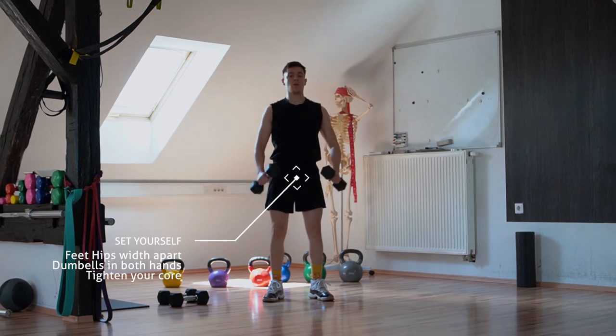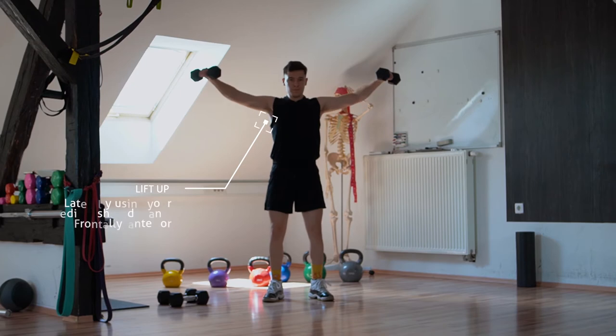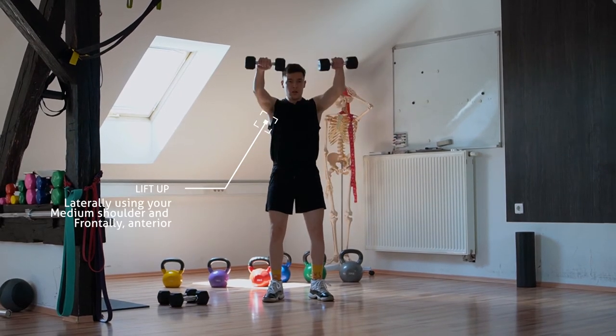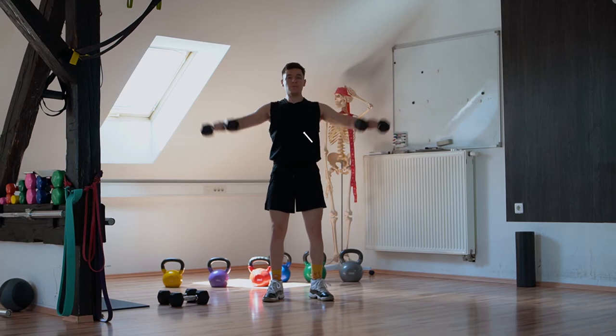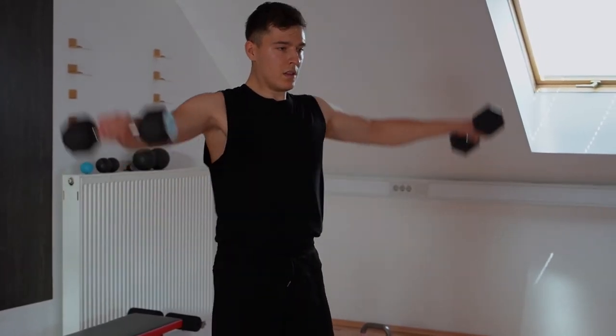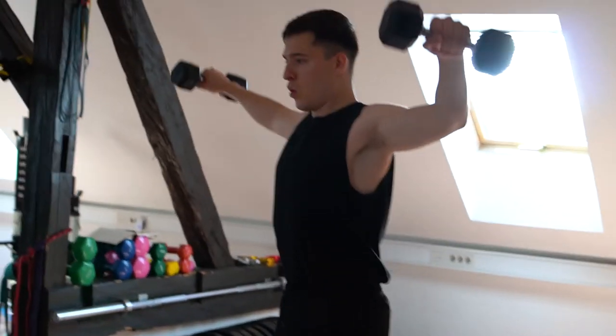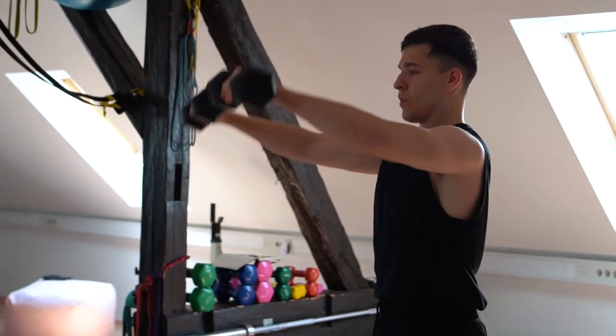Stand up straight with feet hip-width apart and dumbbells in both hands. Tighten your core and lift the weights laterally using your shoulders, then lower back down and lift again bringing your hands in front of your head. Try to keep the hips level — don't shift weight onto one side. Exhale while lifting the weights and inhale while lowering. Keep a neutral spine and stay connected through the core throughout.